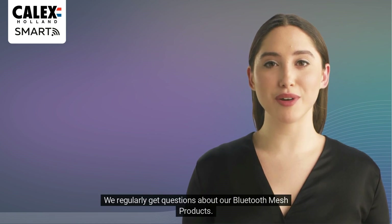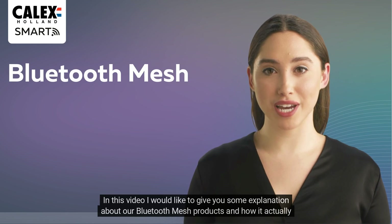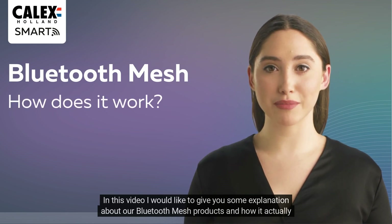Hi and welcome to this video. We regularly get questions about our Bluetooth mesh products. In this video I would like to give you some explanation about our Bluetooth mesh products and how it actually works.